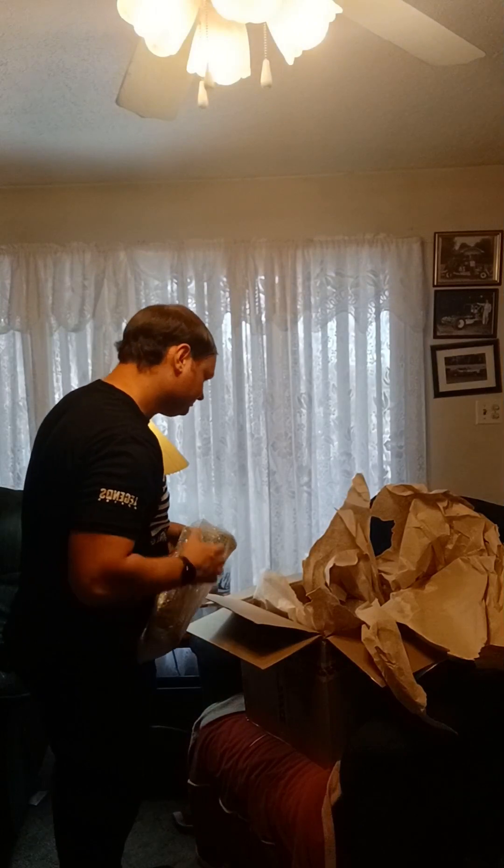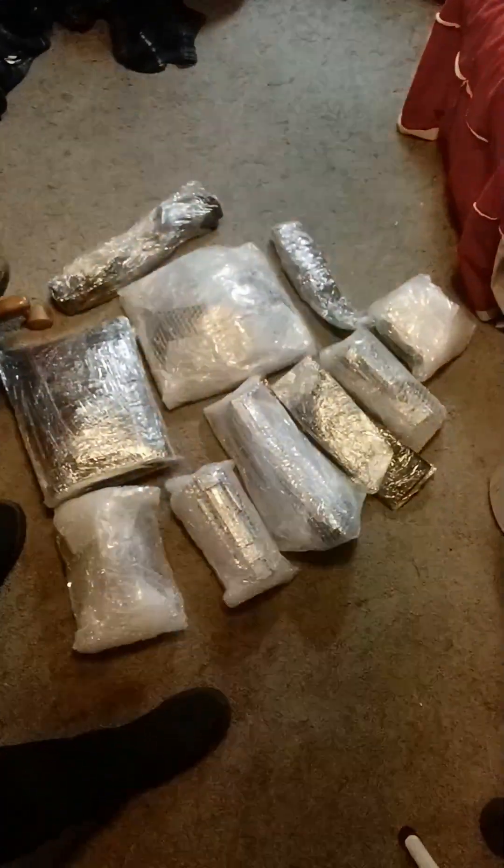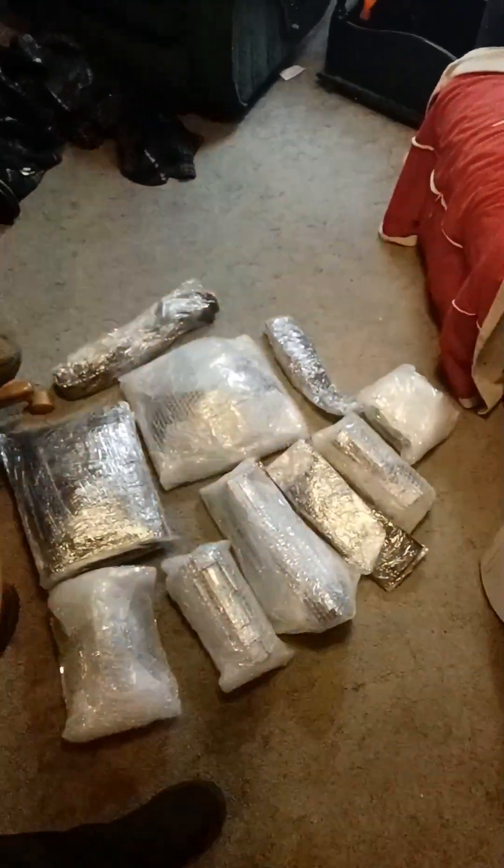Yeah, here we go — we got bubble wrap. I'm gonna pause this real quick to get the garbage can. So I thought I'd change it up a little bit — here are all of the pieces covered in bubble wrap. Since my phone only has 45 minutes of screen memory, I'm going to pause the video, get the bubble wrap all off, and then show you what's under it. Alright, I'm back and we got it open.